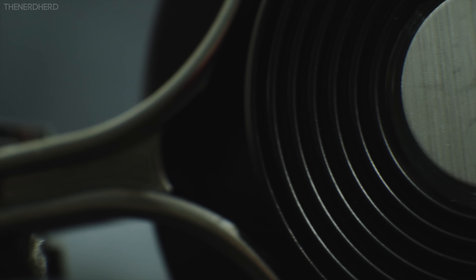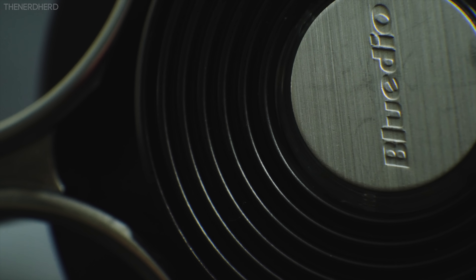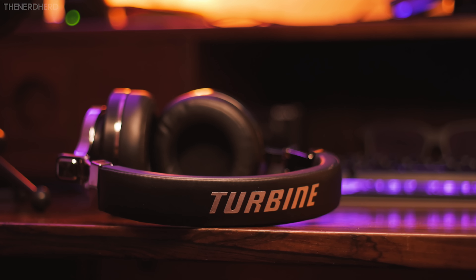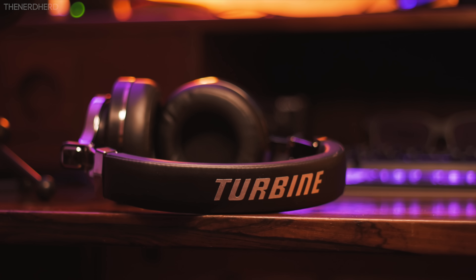Being closed-back headphones, sound isolation is top-notch as you'd expect, and they don't leak pretty much at all. Especially in wired mode, the maximum volume is higher than you will ever need, but keep in mind that distortion becomes noticeable when you get close to the maximum. Overall, I wouldn't recommend them to a sound purist or a professional, but they are more than enjoyable for personal music listening.